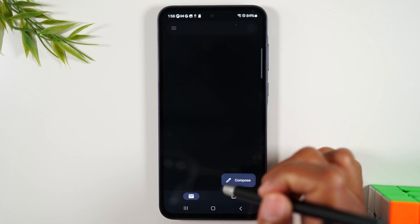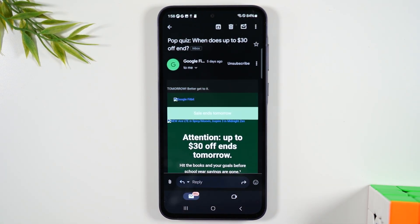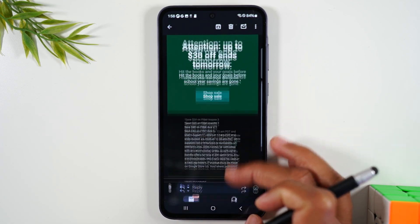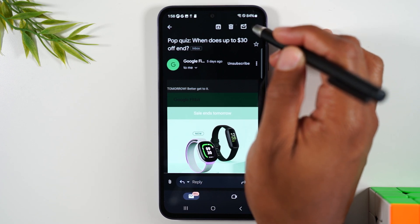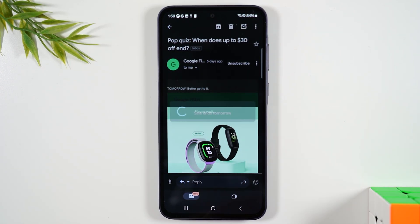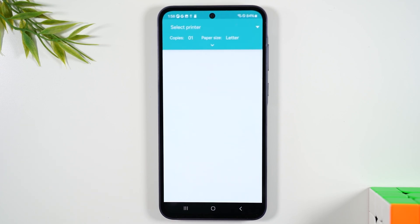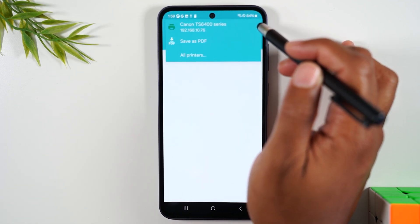Let's say I'm in my Gmail app here and I'm seeing this cool Google Fitbit quiz — I want to print this email out. I'm going to go to the upper right corner, tap on the three dots, and come down to print. You'll see the same things on the screen; you'll need to select the printer using the three dots drop-down.